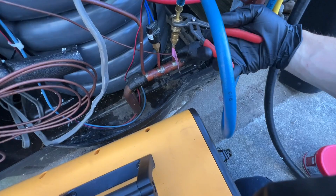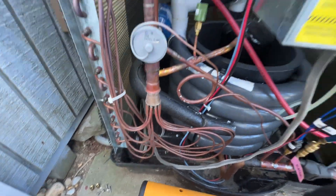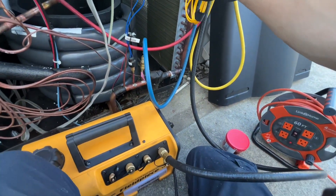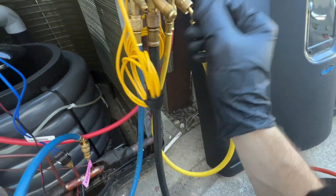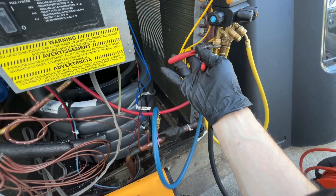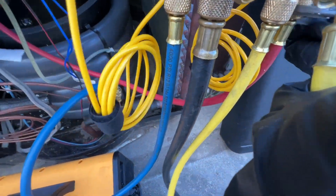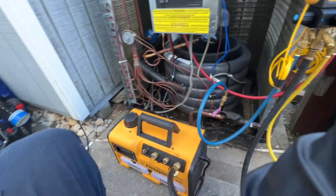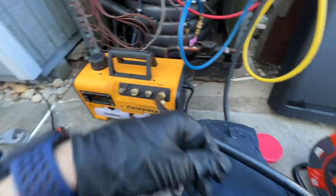Because of the type of Schrader cores this system has, I actually can't pull them to pull my vacuum. I would have liked to hook up the true blue hoses, but I can't, so I'm using my manifolds and making sure everything is going to be nice and tight — not crazy, but tight enough so it won't leak while I'm vacuuming. This is also nice because I'll be able to break the vacuum with the gauges that are already hooked up and the fresh refrigerant. This system is only a year old, so it's a shame it's already leaking.